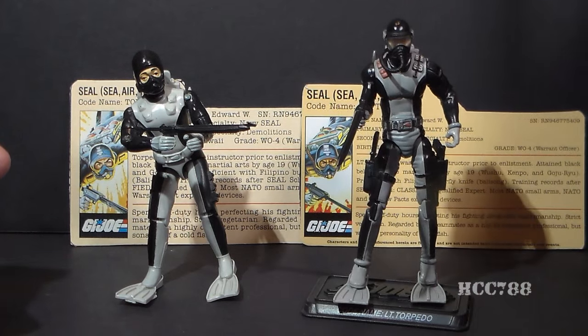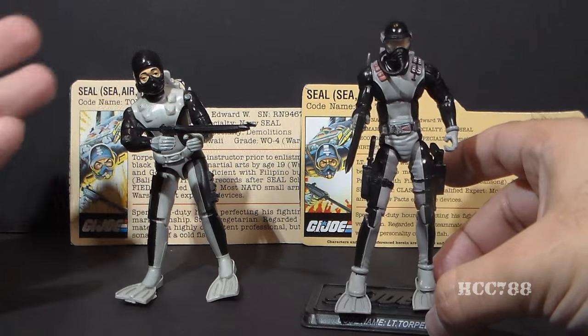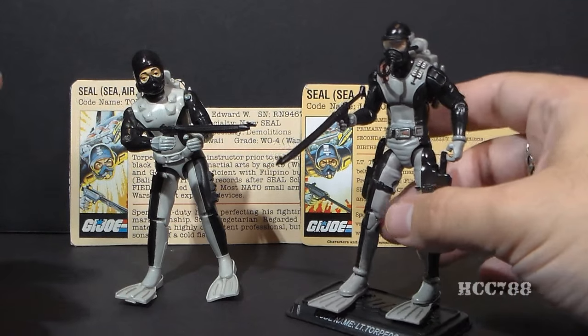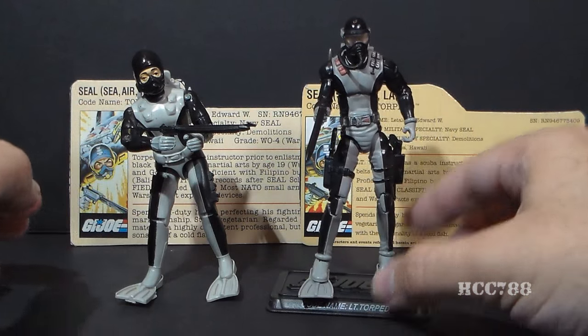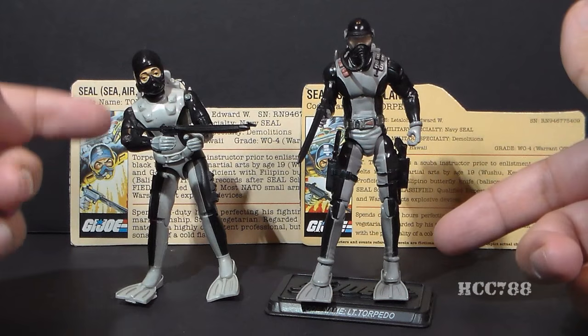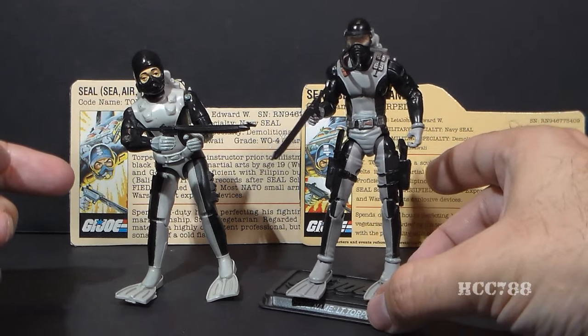The modern figure has all the problems that all other modern figures have — it's really meant for display rather than for a child's plaything. Also, it has those really long, stretched-out proportions that modern figures have. But nonetheless, they did what I wanted them to do on the first version, and really, that's a good update — an excellent update to Torpedo.